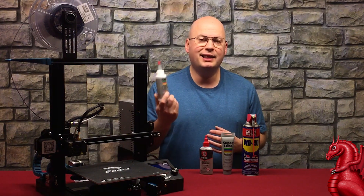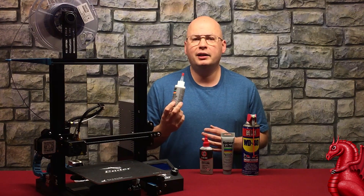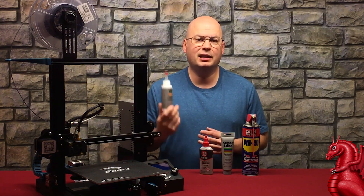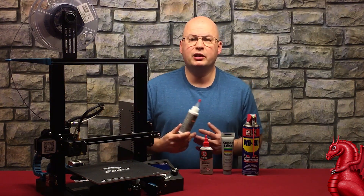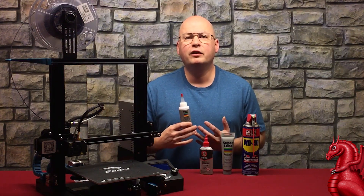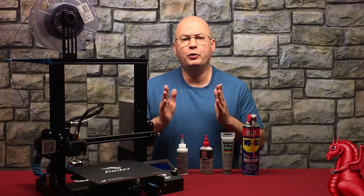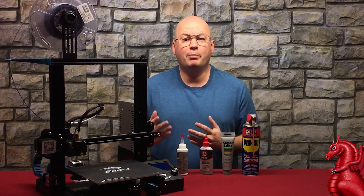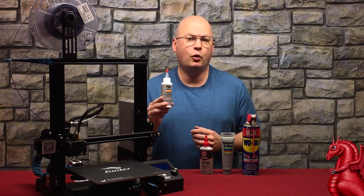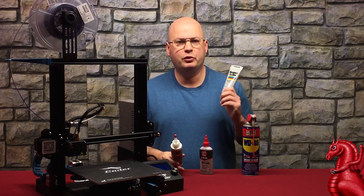I like a synthetic oil like this — this is Super Lube. Synthetic oils come in varieties containing PTFE like this one, or silicone. I know a lot of people like to use silicone-based oils on 3D printers, but I don't. Silicone is not designed for metal on metal contact — it's designed for plastics and rubbers like O-rings, plastic on plastic, or even plastic on metal. For metal on metal, you want PTFE. Super Lube makes a very good synthetic oil with PTFE in it.